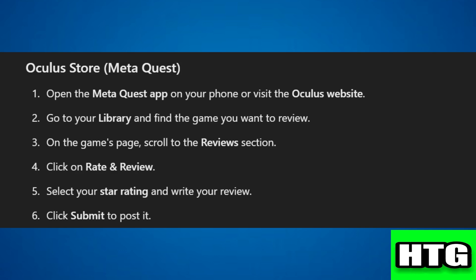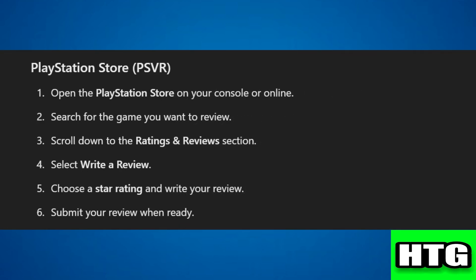Step 5: select your star rating and write your review. Step 6: click 'Submit' to post it. If you are on the PlayStation Store, follow these steps.